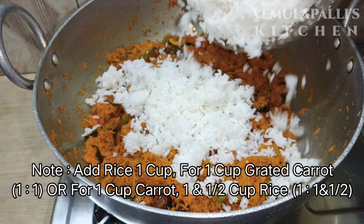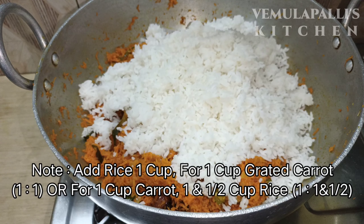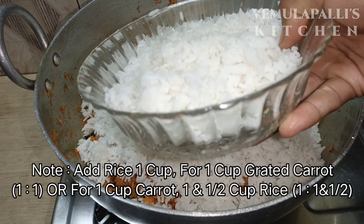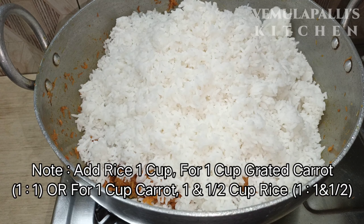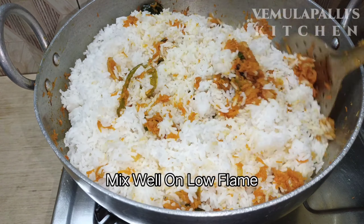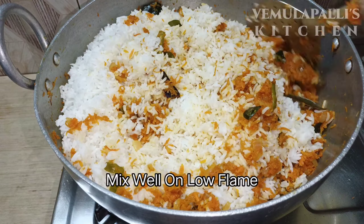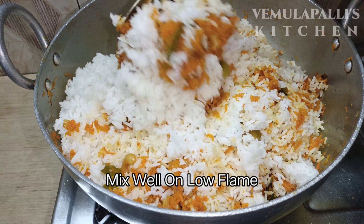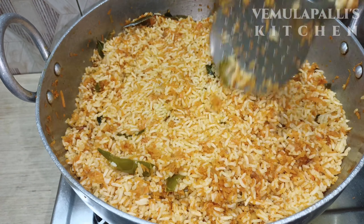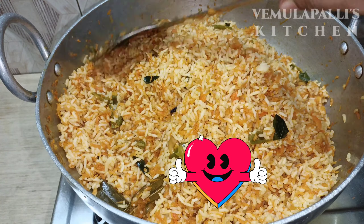I will cook the rice — one cup of rice. It is necessary to cook the rice properly. You can press the thumbs up button to like this recipe.